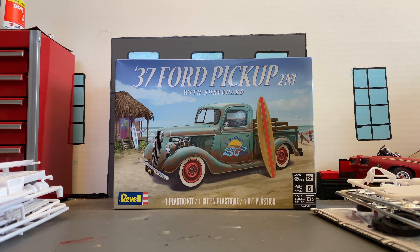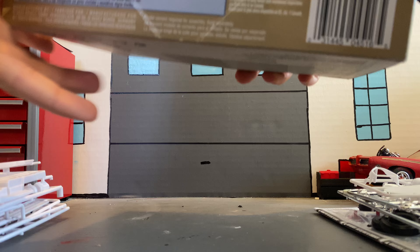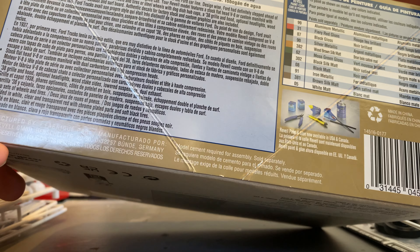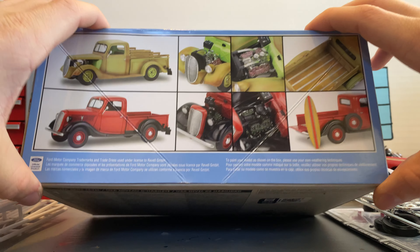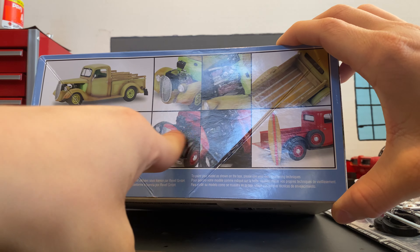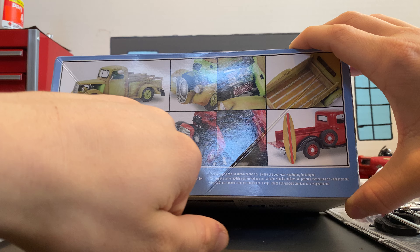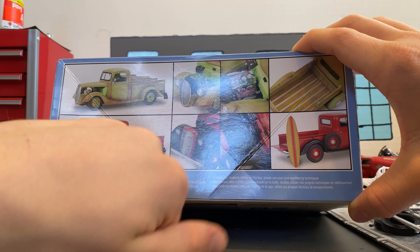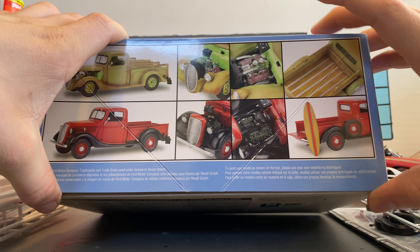Hello YouTube, model car guy here. Welcome back. Today we're going to do an unboxing of this 1937 Ford pickup that comes with a surfboard — it's a two-in-one. It's Level 5, 1/25 scale by Revell. I know there are like two or three people in the model community building this one right now. I'm gonna build mine roughly like the bottom box art — completely stock, going with a red body with black fenders. Not sure how I'm gonna do the motor or surfboard yet.